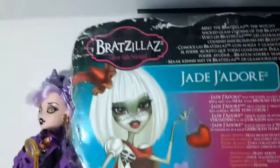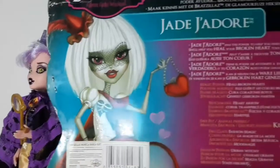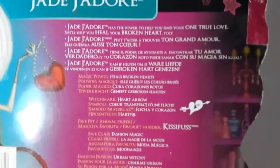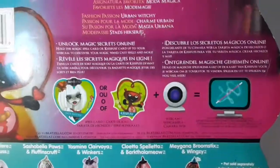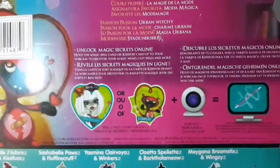Here on the back we can see it says Bratz, Jane J'adore. We can see her artwork right there and some information, so if you want, you can pause and read. Here we have more things related to the cardboard parts that come with the doll.